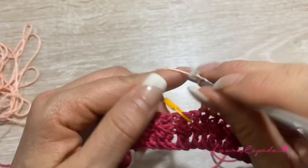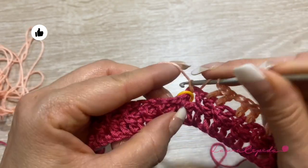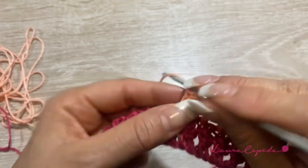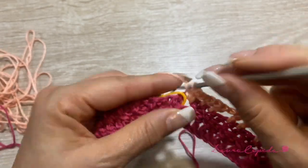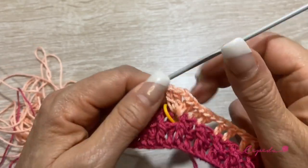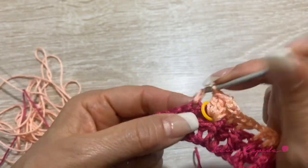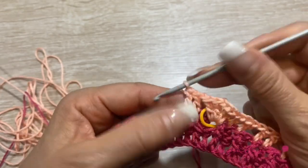Here we almost arrive to the marker, and right at the marker we are going to make a shell. We are going to make 2 double crochet together, then 2 chains, and again 2 double crochet in the same space. And like this, we are going to continue the whole row — making 2 double crochet in each space and 1 chain. Where the marker is, we are going to make a shell.